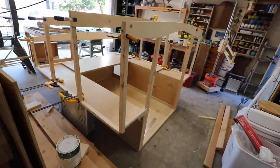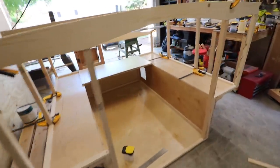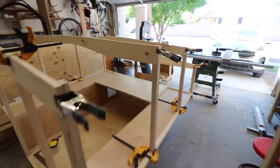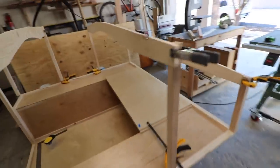After all the pieces were cut and in place, I temporarily clamped them all together to make sure everything was fitting correctly and everything was square before gluing and screwing everything together.